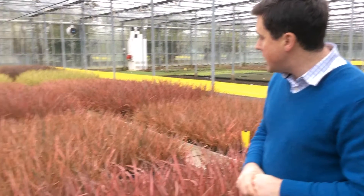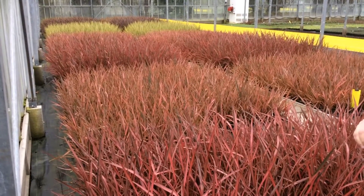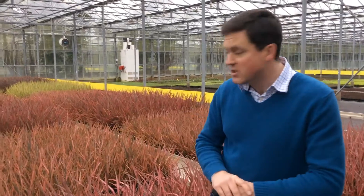We've also got things like these Formium liners, which are actually 2018 Formiums. These were potted in late spring into their three-litre finals and grown on before they're dispatched this time next year. So big investments in stock there — time and maintenance looking after them.